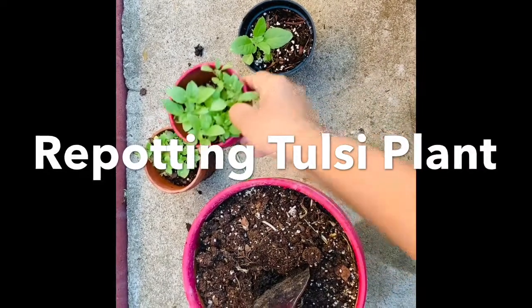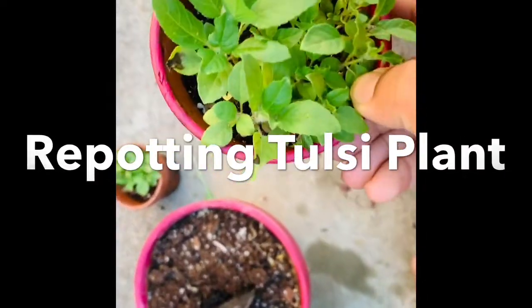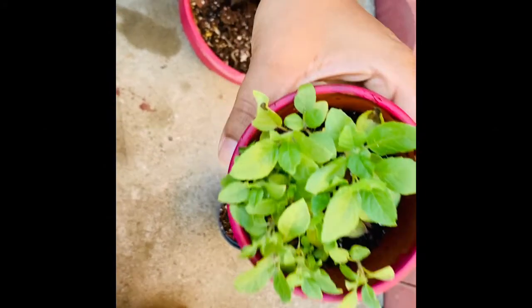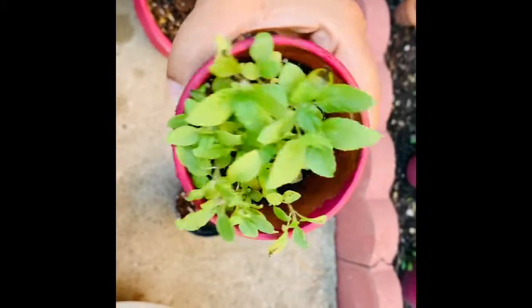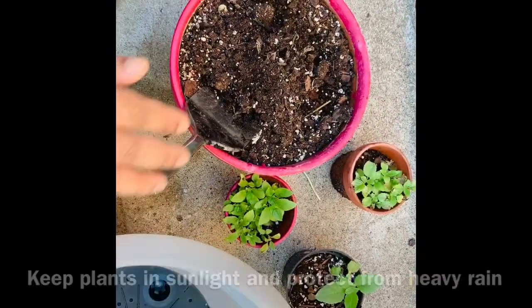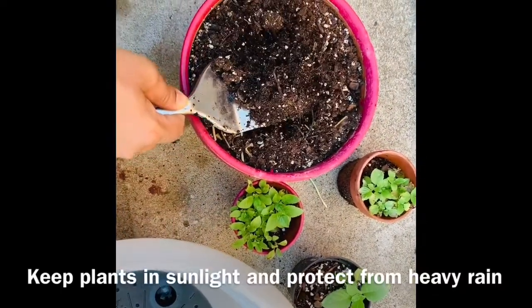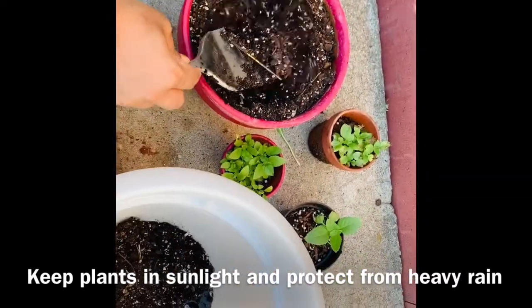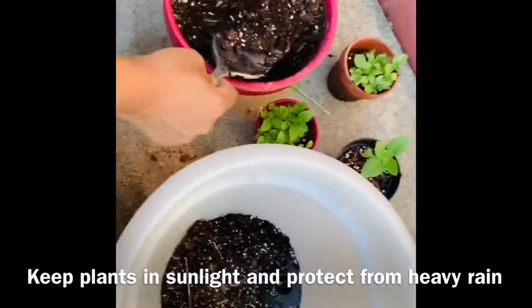Hi everyone, I'm doing repotting of my tulsi plant and this is how I do it. I'm just going to share my own personal experience. I'm shifting smaller plants to a bigger pot, so I've taken a bigger pot.